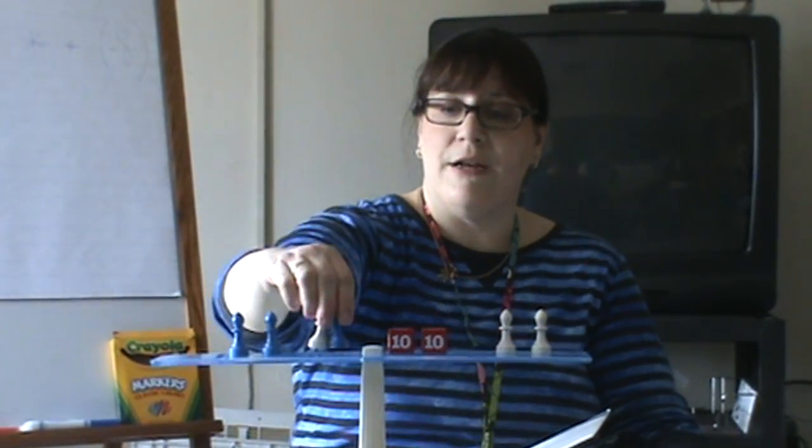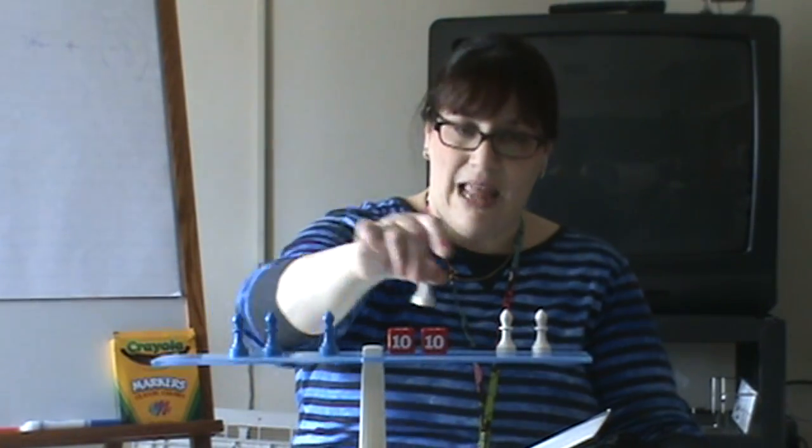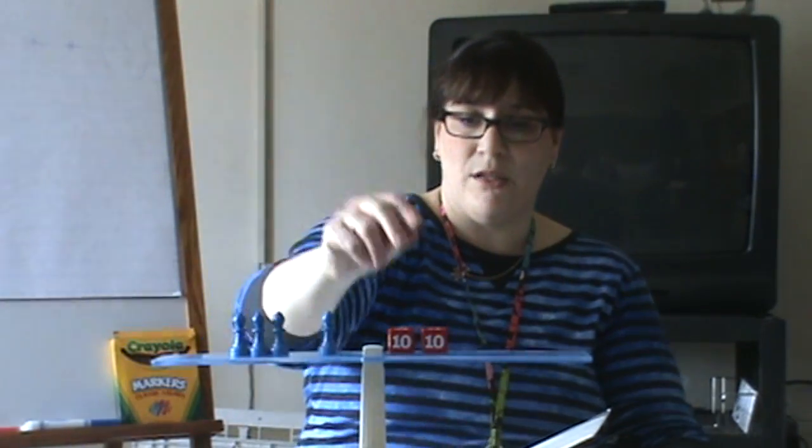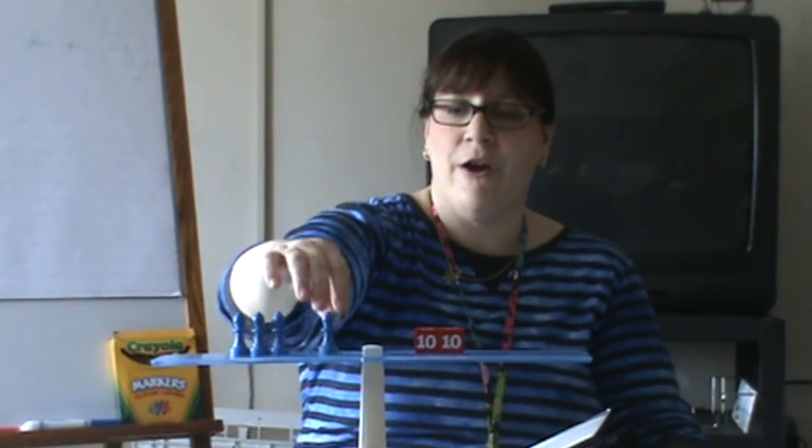So there's my first zero — now I can remove a white pawn from each side. There's my second zero — now I can remove another white pawn from each side. There's my third zero — I can remove the last white pawn from each side. That leaves me with pawns on one side, cubes on the other: 4x equals 20. So x equals five.